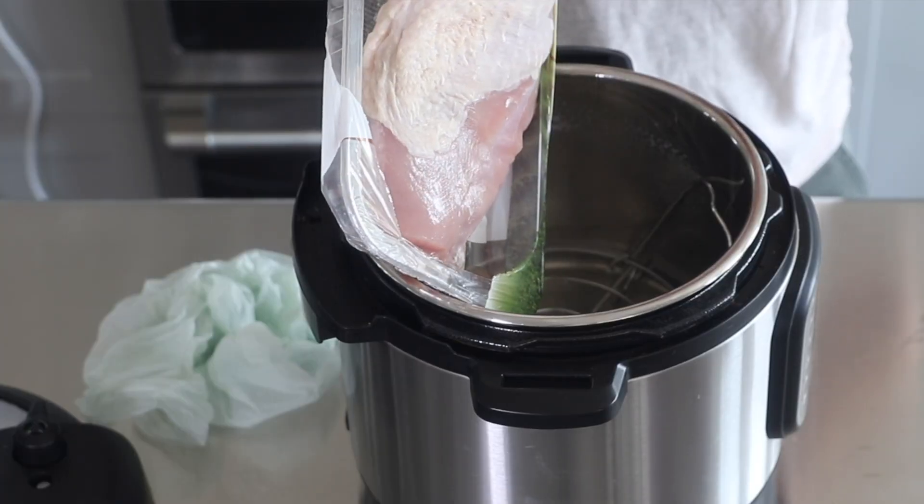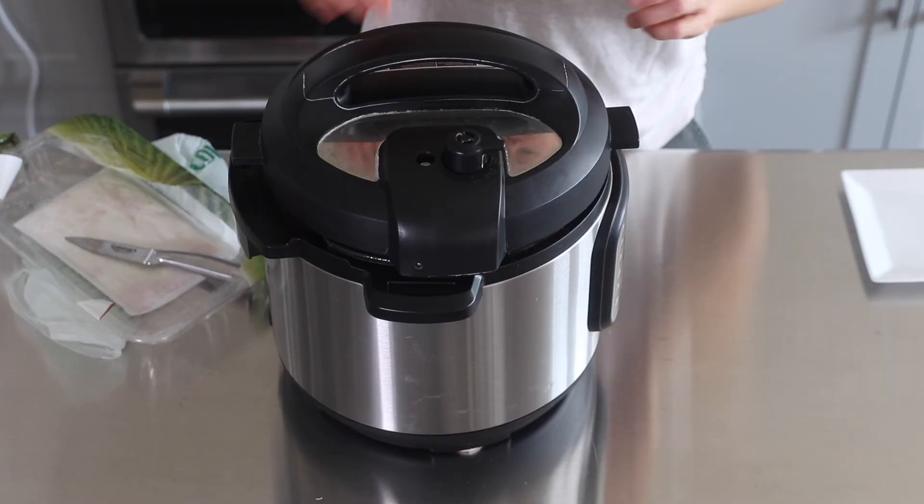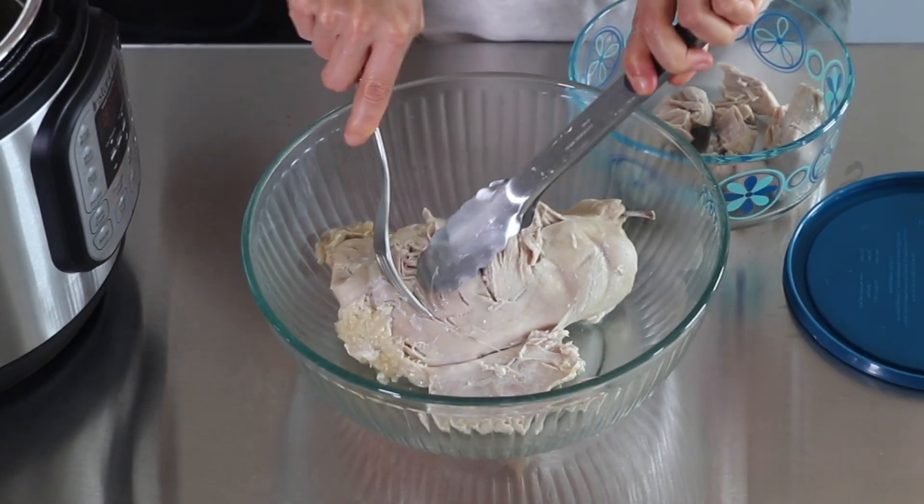If you want an easy meal prep recipe that you can enjoy throughout the whole week, you've got to try this Instant Pot Turkey Breast. In today's video, I'll show you how simple it is to cook a whole turkey breast in the pressure cooker and then slice it or shred it to use in salads, wraps, or sandwiches throughout the week.